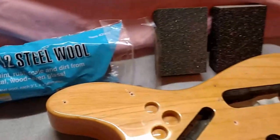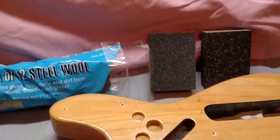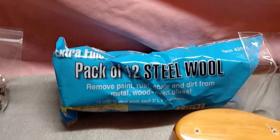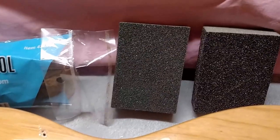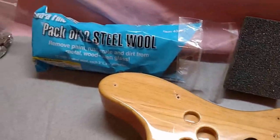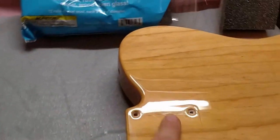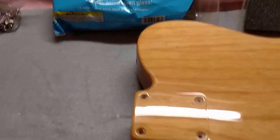I've never done this before. I've looked online and seen a few different approaches. A couple things I feel confident about are these extra fine steel wool pads and sanding blocks. I think I'm gonna start on the back — start right in this section with the steel wool and see what I can do.